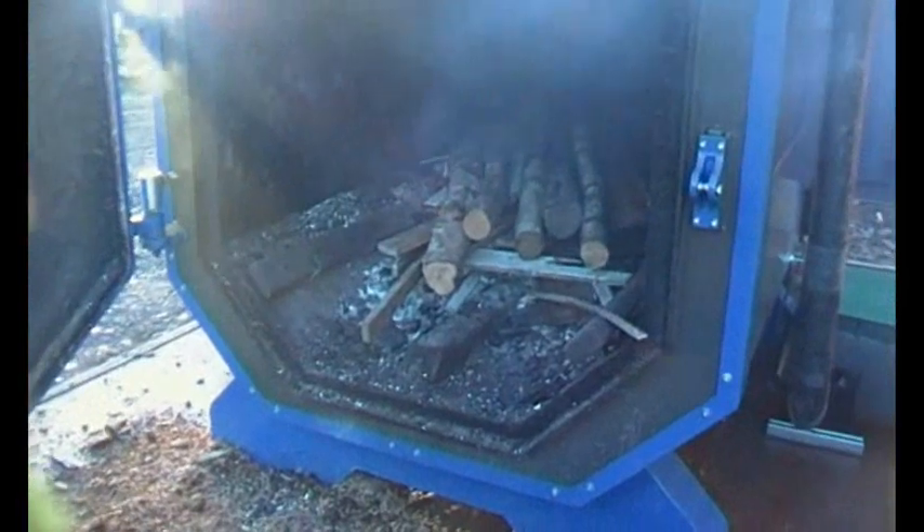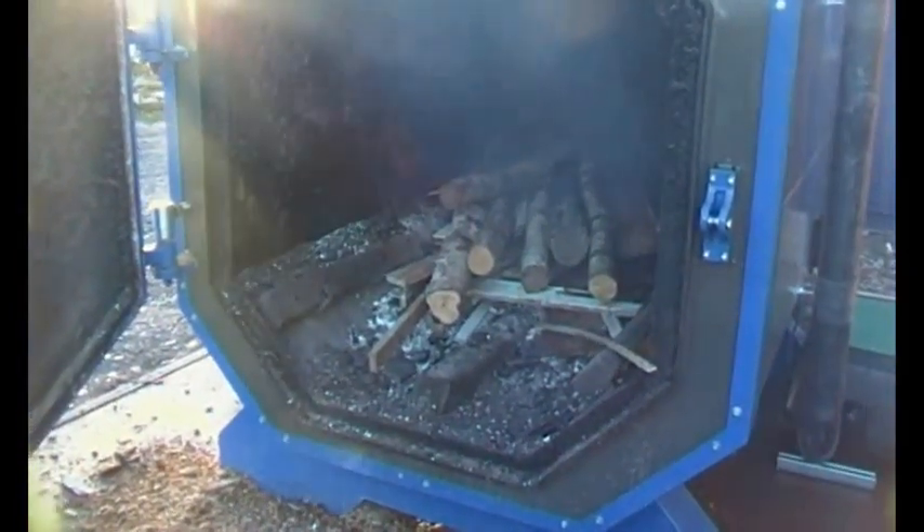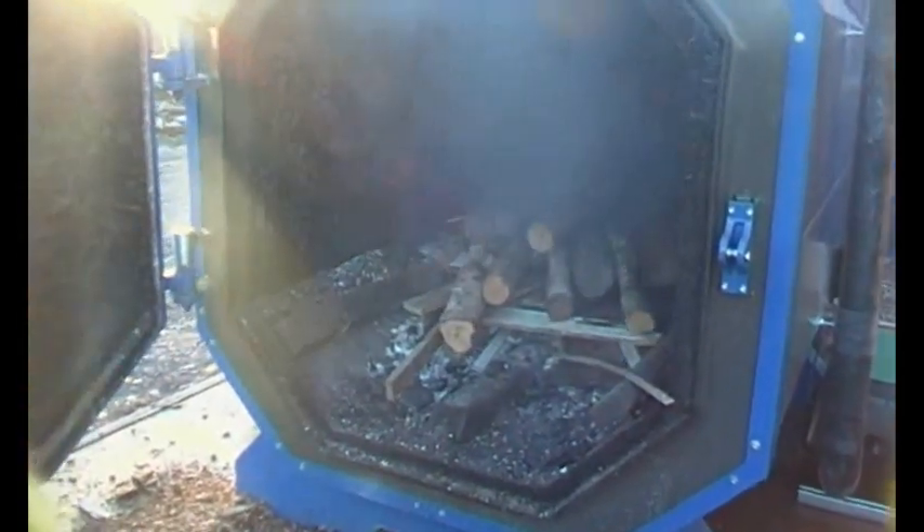That's no good for logs, you see. Birch is perfect for logs. Well, I know, but people don't like it — it's so nice and split and all that stuff.